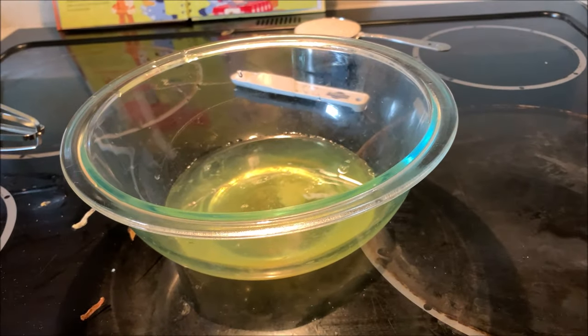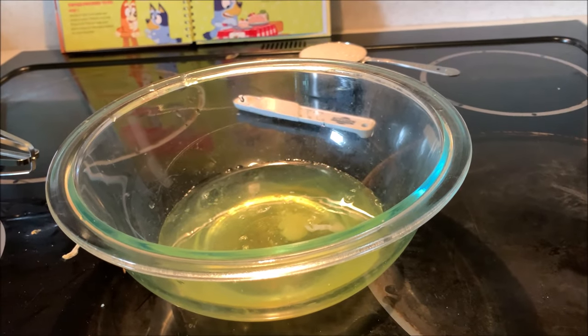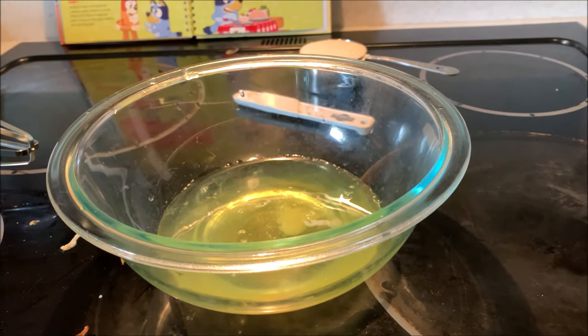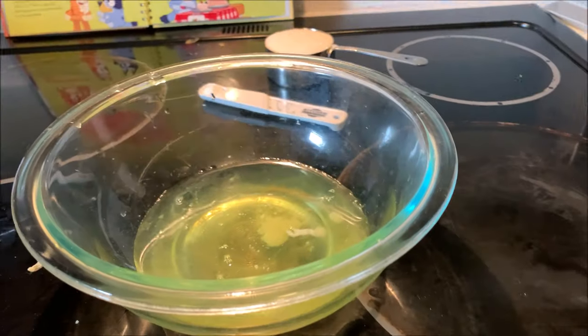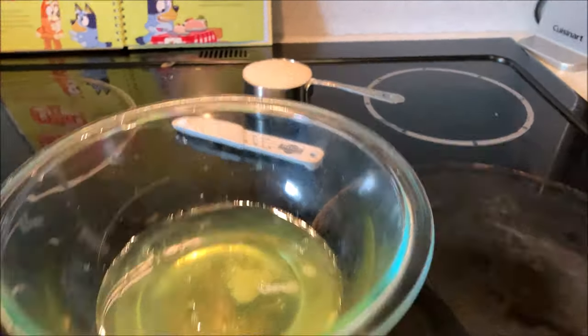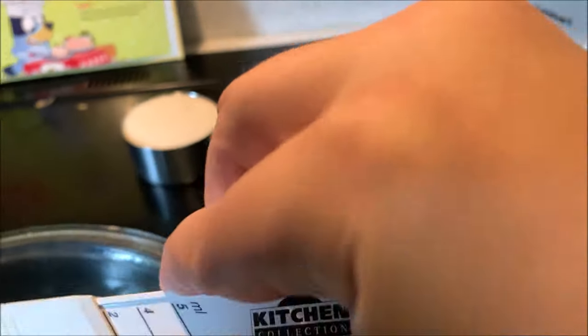I checked the bakery — they had Boston cream pies and New York cheesecakes, so all our pastries are based on American cities, not pavlova. So I'm going to have to make it by hand. You take four or five egg whites and a half tablespoon of cream of tartar, and just put it in.